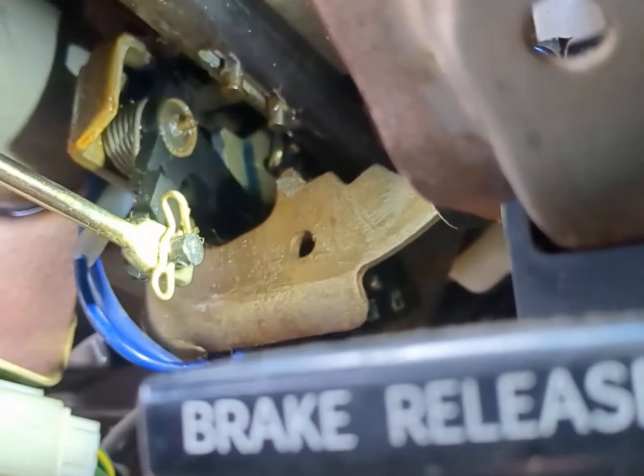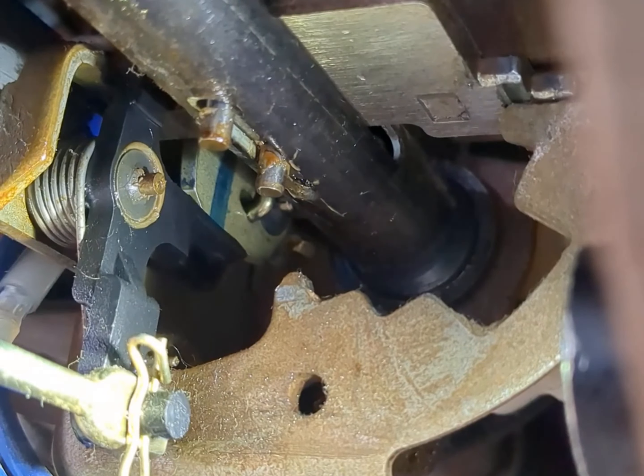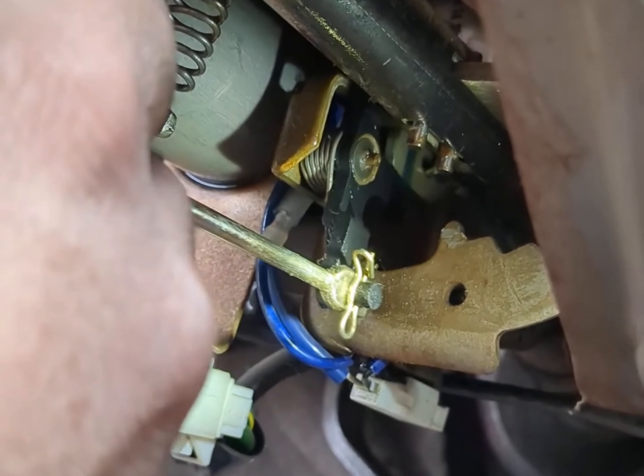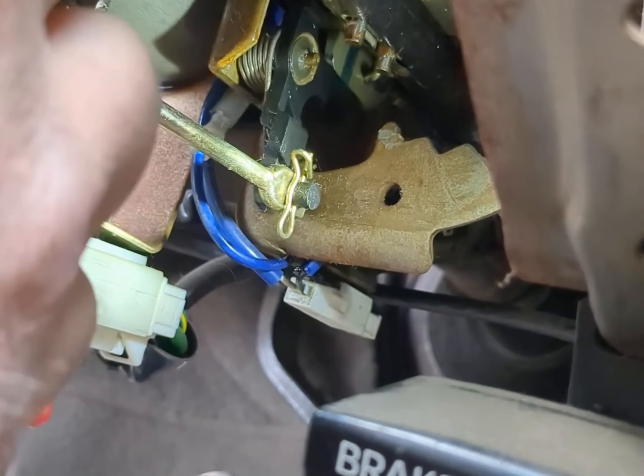Now as I pull the shift lever back it's dropping freely. This black lever here would fall, which should let it fall far enough to clear the shift linkage, but it wasn't — it was like hanging up. I think just after 20 years of dirt and grime it wasn't falling freely; gravity wasn't doing its job and it wasn't allowing it to fall far enough.